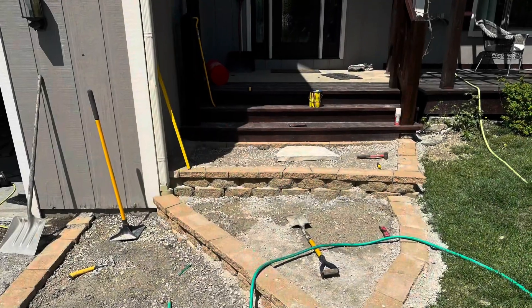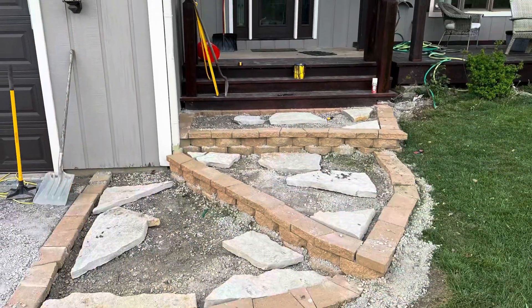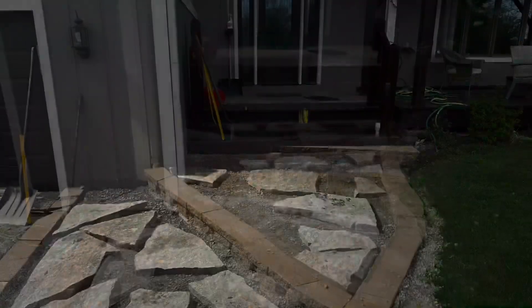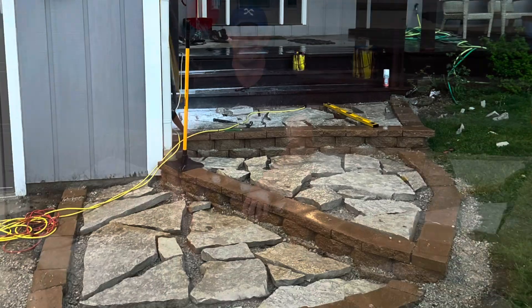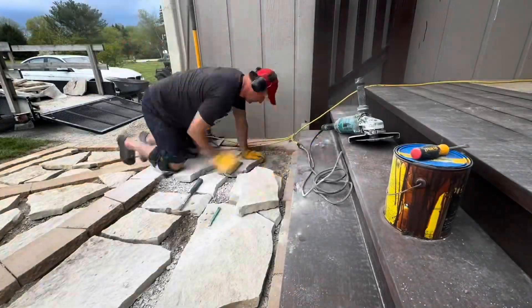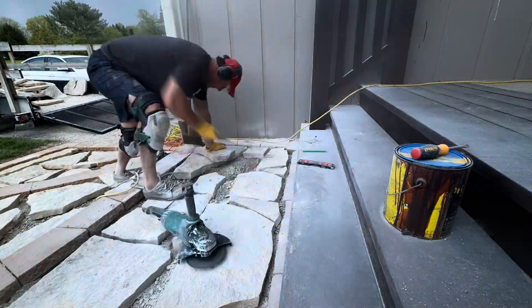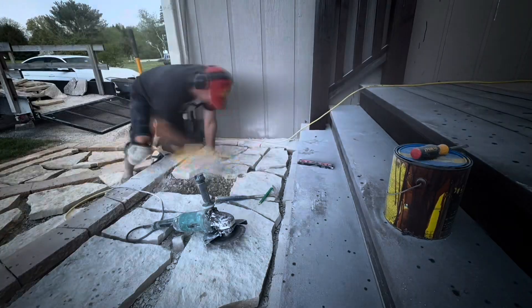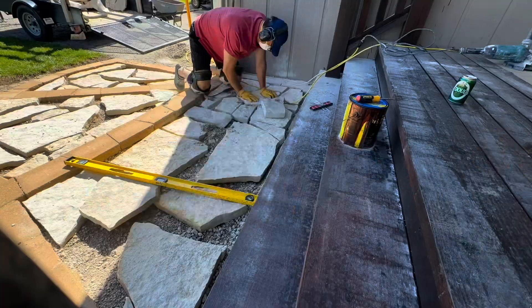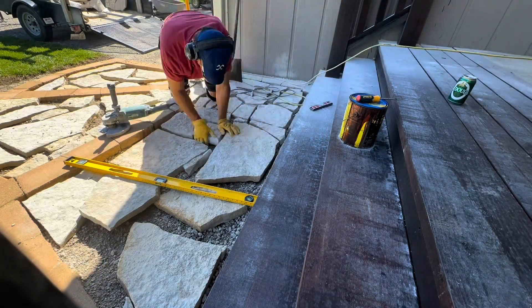I brought all that flagstone home and started placing it in the afternoon, keeping working through the evening. You put the big pieces in first and then you have to cut. This is probably another two hours of work sped up. You have to level off the bottom with gravel because each flagstone has a different thickness, then gradually piece them together.